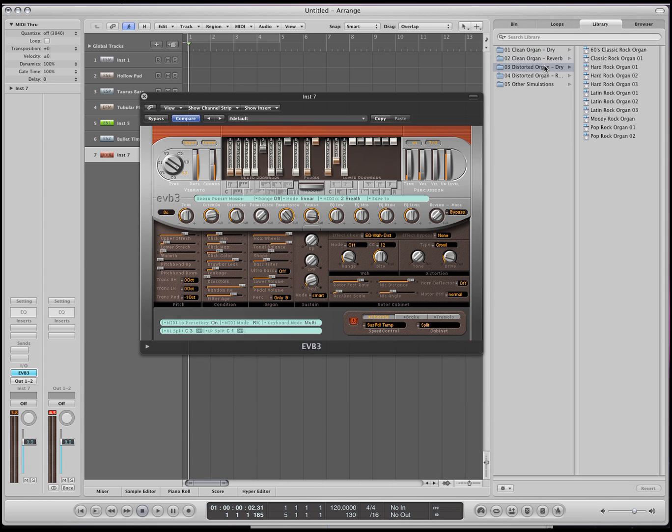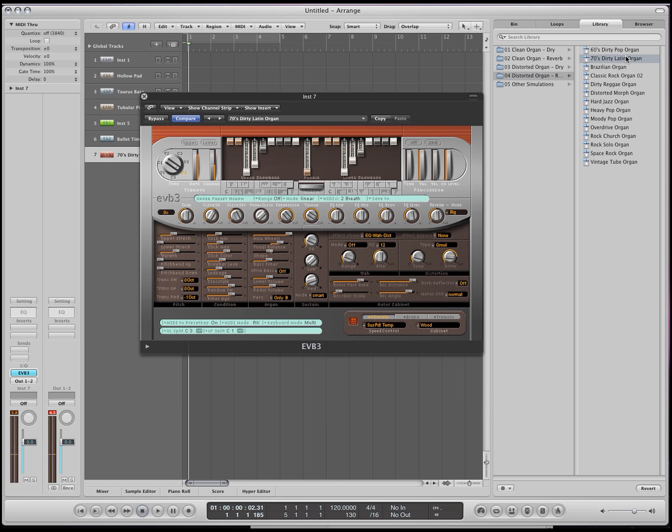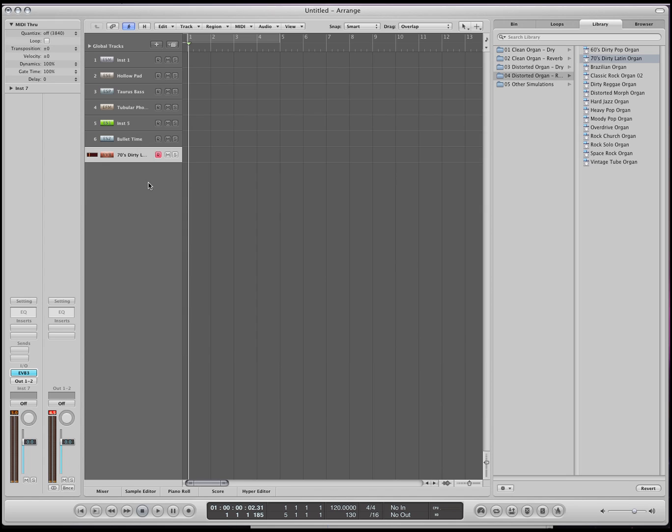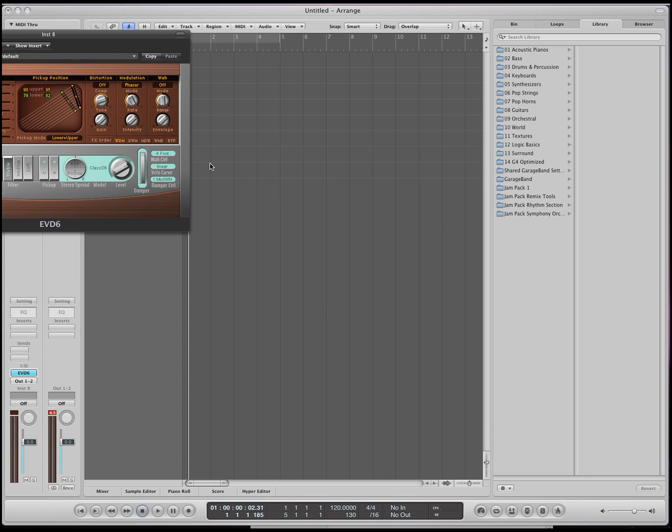But there's just so many great sounds — take a look at all the sounds, because they're just an amazing supply of great sounds. This is the organ, EVB. Okay, this is the clave.